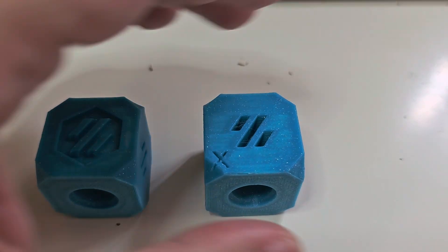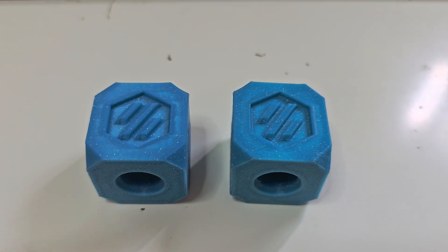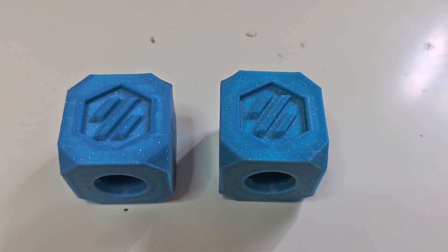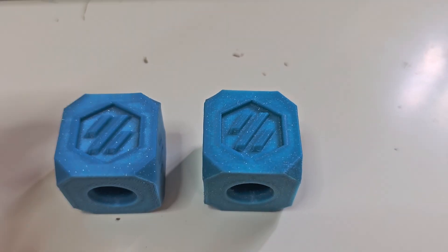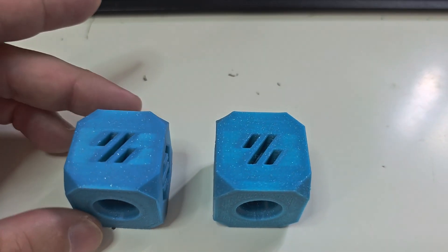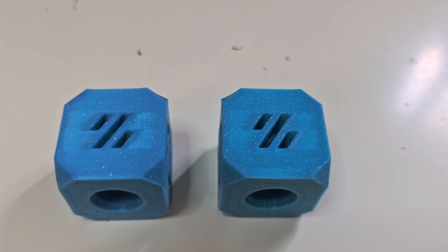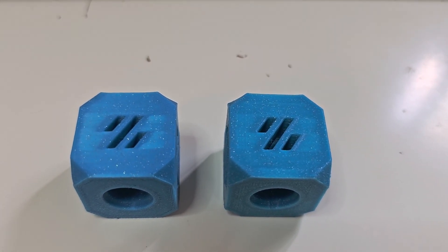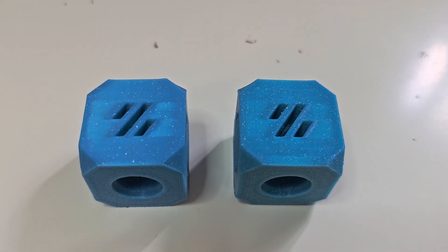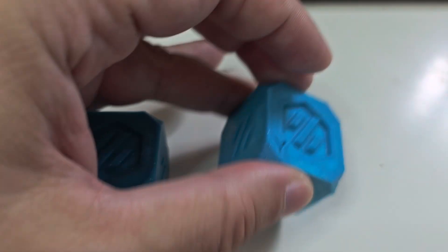That's shaving a total of about 22 minutes off the print time, which is pretty fantastic. Are there some differences in print quality? Absolutely. But for functional parts, I'm willing to accept the slight difference in print quality for a time savings of something on the order of 40 percent. So where do we see the differences?